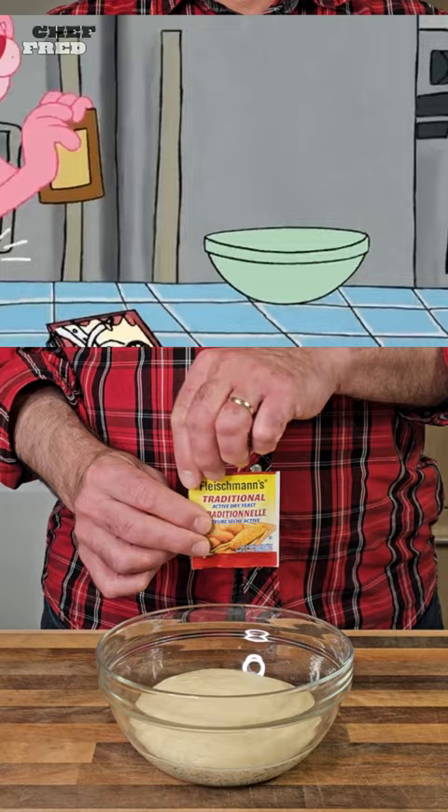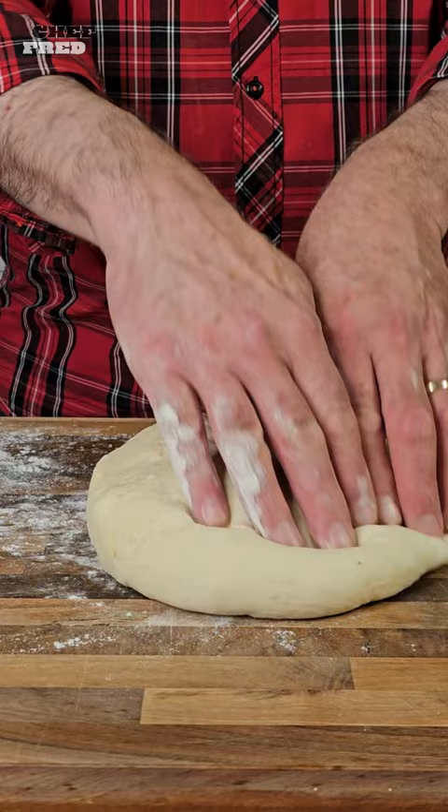Use flour and water to make the pizza dough. To make your dough rise, open the yeast and add half of its contents to the dough.